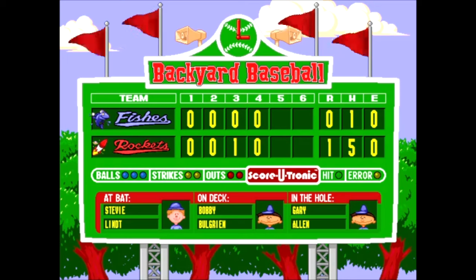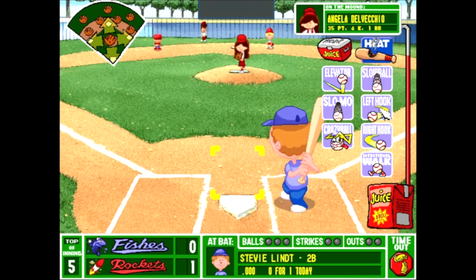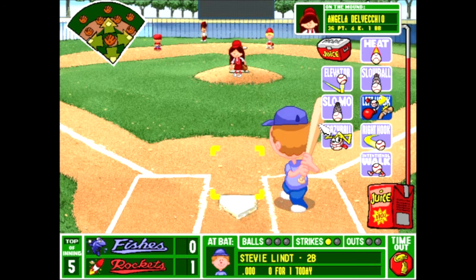After a funny story from Vinny the Gooch about a kid named Joey McCatu and his pet meat can, we are now in the top of the fifth. We did get a lot of stamina back from Angela. I think we're actually good on using the juice here. It might be a controversial opinion, but I'm not a huge fan of using power pitches. But for the content, I will try one here.